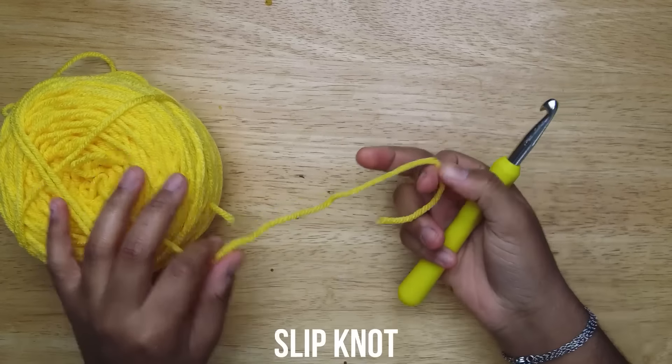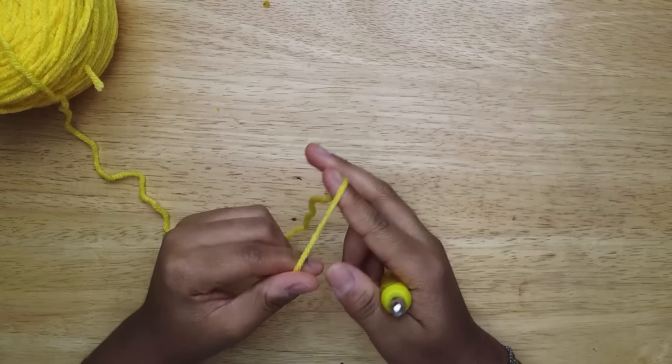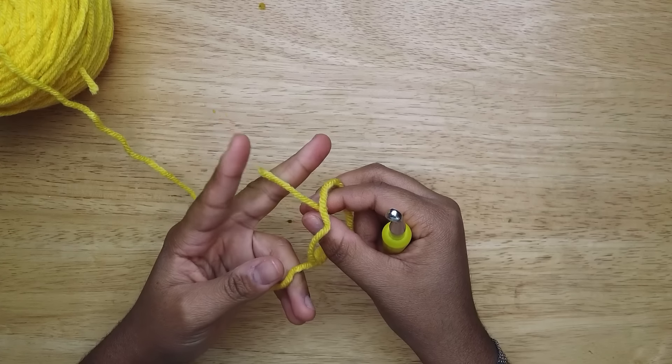You're gonna start off by making a slip knot. You just put your fingers through and grab the end yarn, then pull it through.